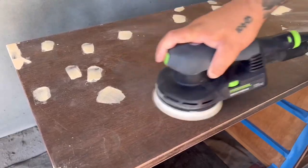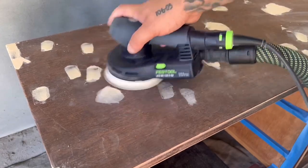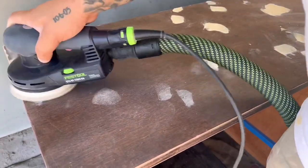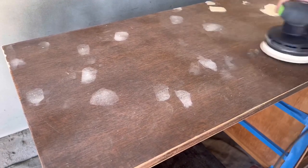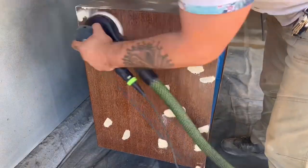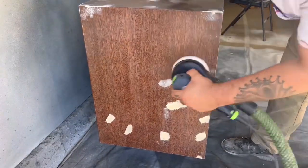Once everything is dry I go back over it with my sander and 150-grit sandpaper. I'd typically hand sand this part but because there's so much area to cover I'm using the sander to make quick work of it — just be careful not to remove all the material, or you'll have to go back and refill.